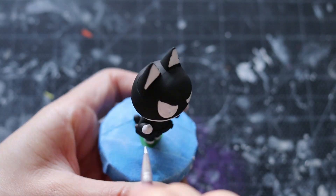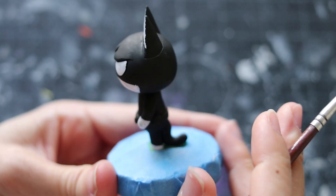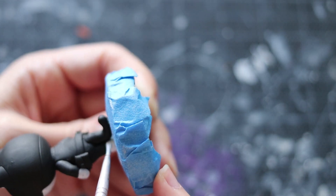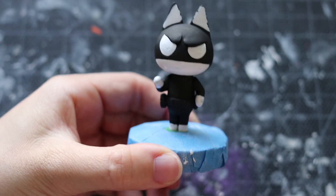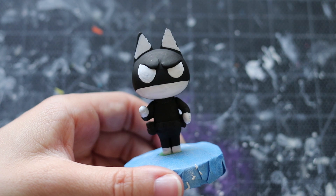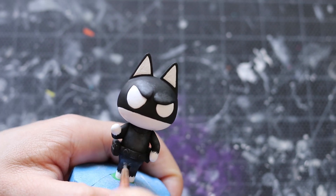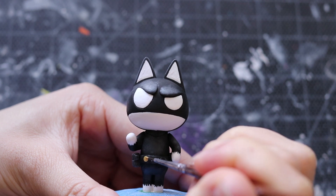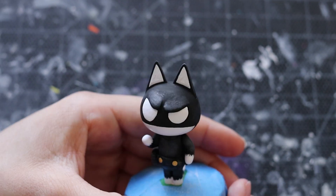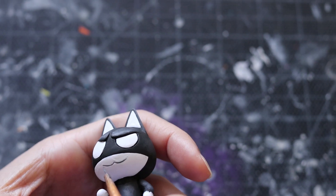My favorite part of any figurine is adding the details. When it comes to painting, practice makes perfect. So if it's really difficult at the beginning, don't get frustrated. Keep going and just try your best because regardless, you're going to love the outcome. Once you have your base colors down, go ahead and add the details — that includes shading, highlights, and shadows. Morgana was really easy to make and I feel like anyone can do this. It's really simple with a lot of practice and patience.